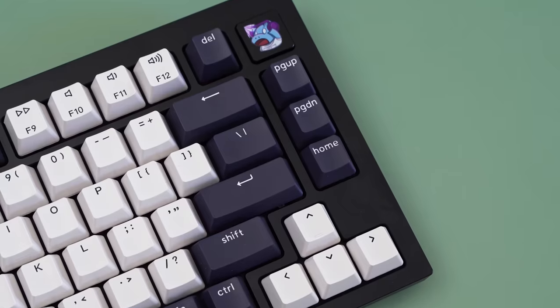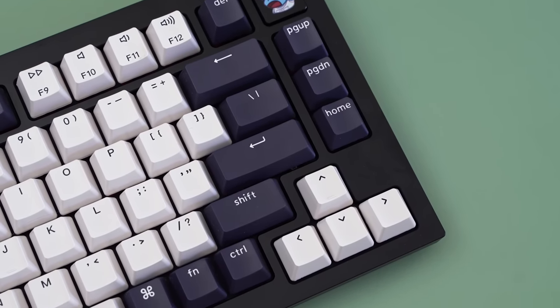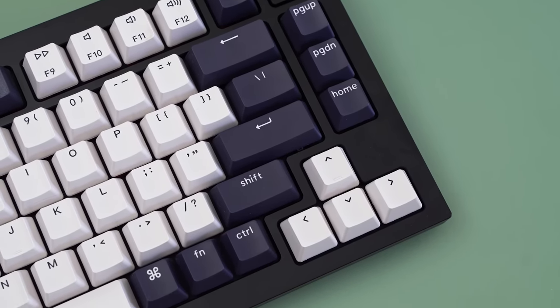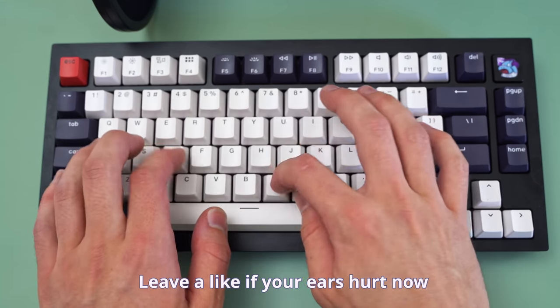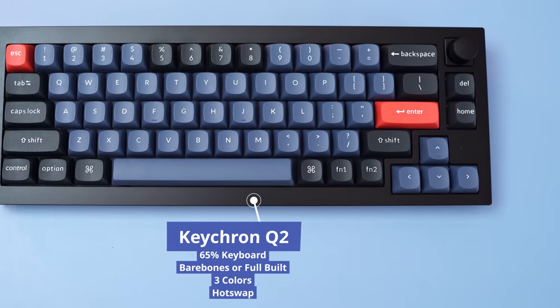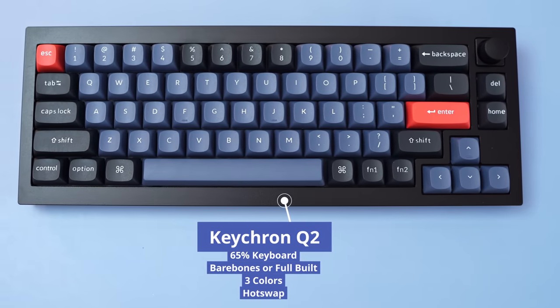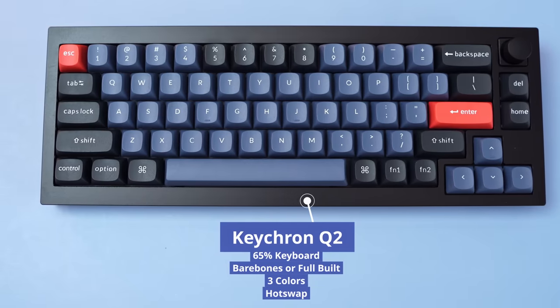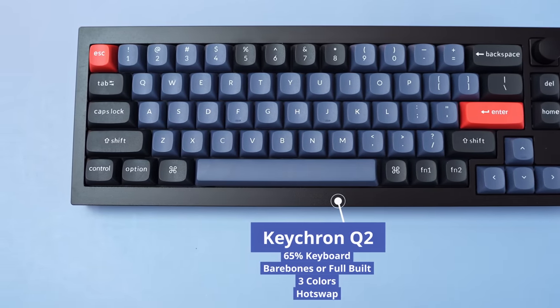Keychron debuted their enthusiast mechanical keyboards with the Q1, which is a 75% keyboard. In my previous video, we can clearly hear it has some ping issues. Theoretically, they fixed some of this, and this board should not sound as pingy. But we're going to put that to the test and see whether or not this keyboard is a blacksmith's anvil or a good keyboard.